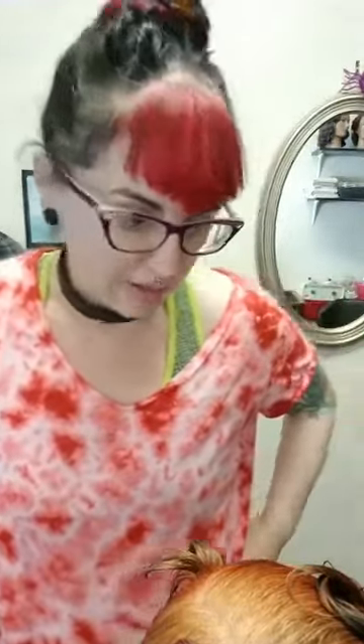Alright everybody, we are here on Sunday at two o'clock and we are going to be continuing in the Hollywood hairstyles series. We've been working from ten Hollywood hairstyles from the 1950s. I've posted previously the PDF link that you can follow along.